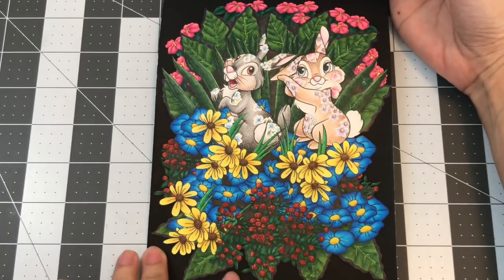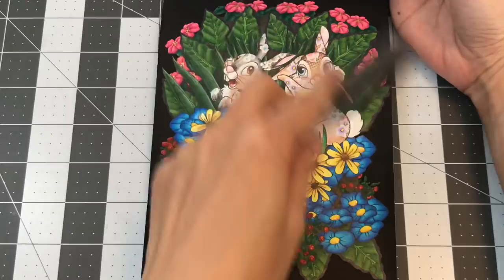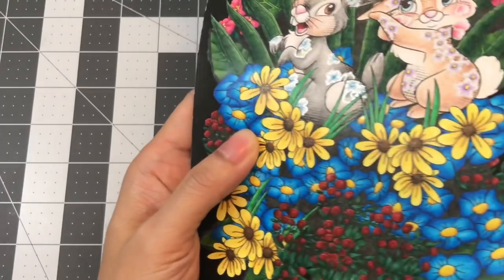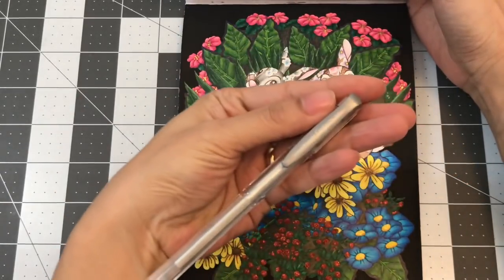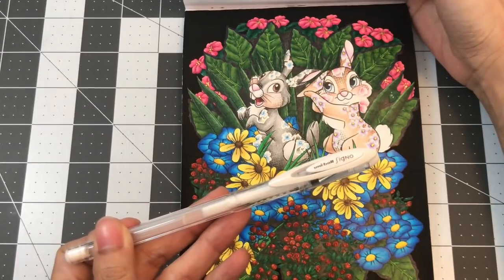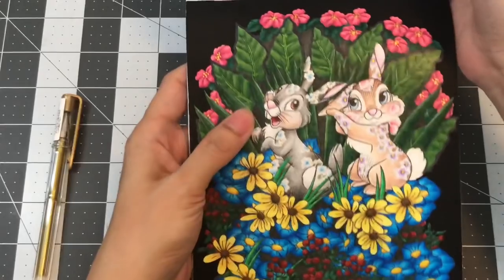I also used an acrylic background with the Posca Uniball Posca 3M sized paint pen. I just used this one for the whole thing since there's only a little bit going all the way around. On Thumper I used the Uniball Signo silver metallic gel pen, which is the 0.8 size. On Miss Bunny I used the Uniball Signo white gel pen to line around the flowers, and the Uniball Signo gold metallic gel pen to dot on the flowers.